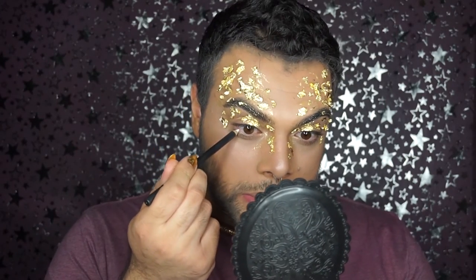For my eyes I'm using Fascinating by MAC in my waterline — I think I got carried away so just a little bit here. I'll also be adding a little bit of Kid eyeshadow on the lower lash line.